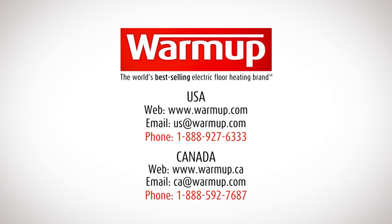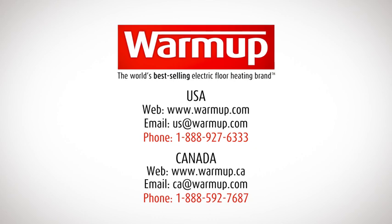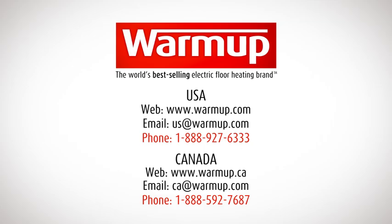If you have any questions at any point, simply call the 24-hour Warm-Up technical helpline. Our helpful experts are on hand to guide you through every step of your project.